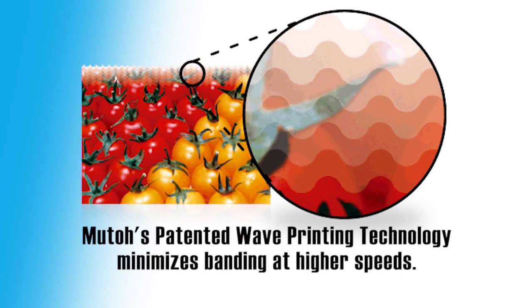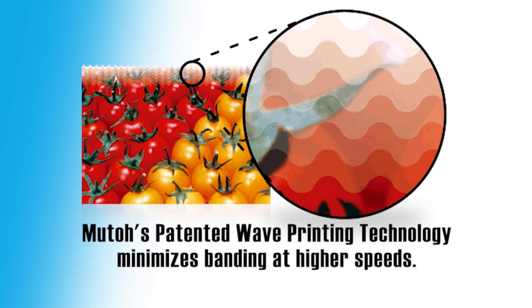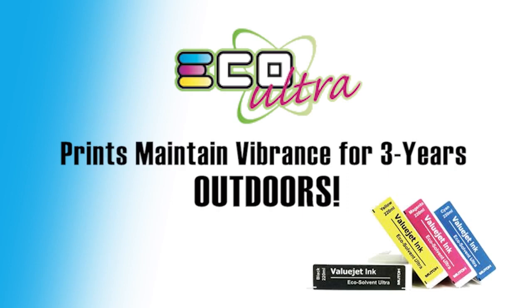Of course, you're talking about MUTO — one of the largest printer manufacturers in the world. And with MUTO comes their patented wave printing technology that uses an interweaving pattern to minimize banding, even at higher speeds. There are lots of benefits to wave printing, but the main advantage is you get high speed and high quality at the same time. We have some articles posted explaining wave printing, and we'll try to link to those when we post this video in our archive.